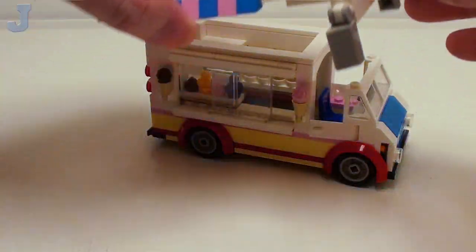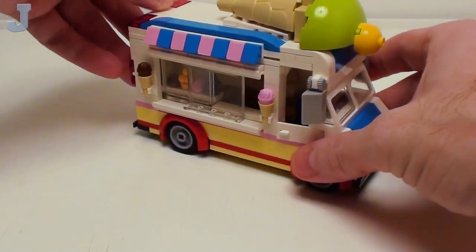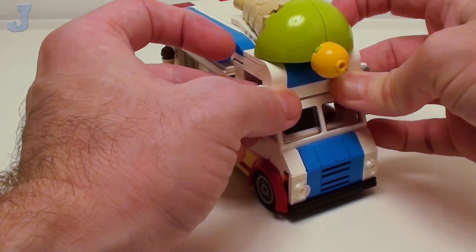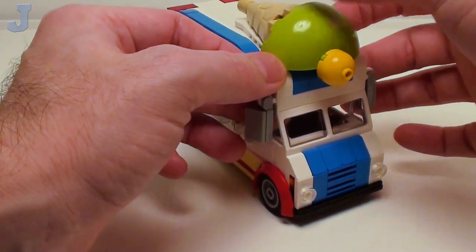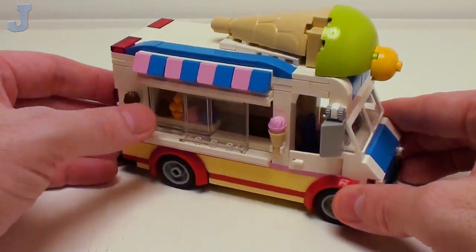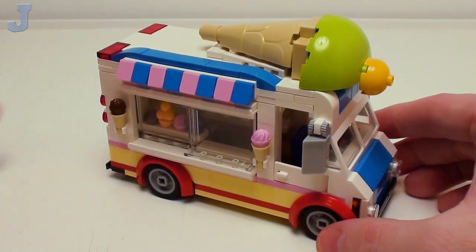Now let's place the top on top of our ice cream van — it just rests on the back. In these two areas, you're actually going to have to lock in. Right below the mirrors, it locks into the windshield. And there is our nice little minifig-scaled ice cream truck, ready for deliveries.